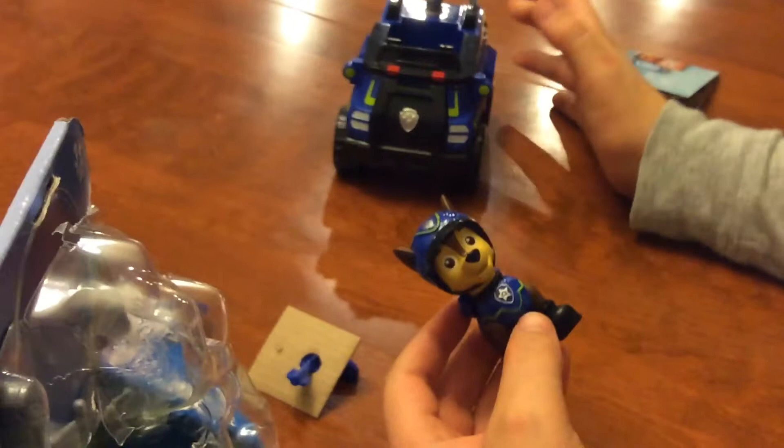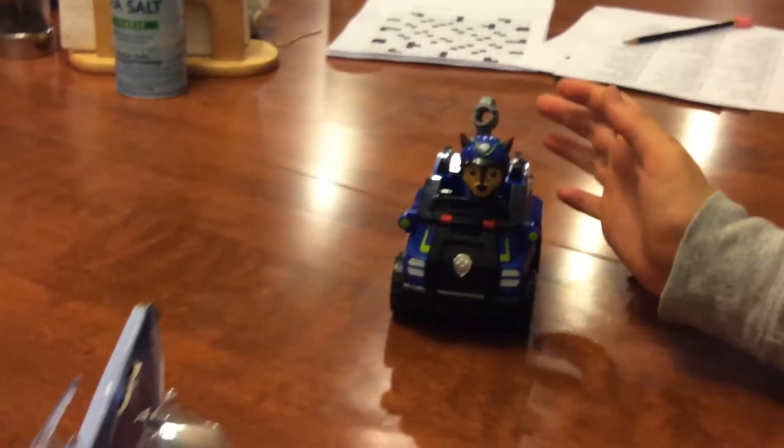Got the main vehicle out. And here is the Chase figure it comes with. He looks a little different — normal Chase doesn't have green, and he drives the Spy Cruiser. And there is something else.